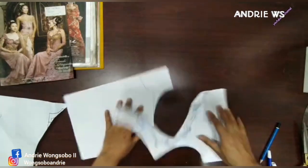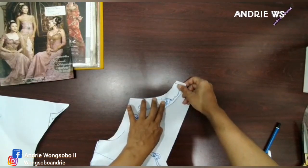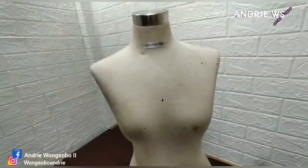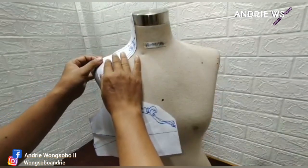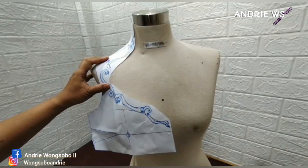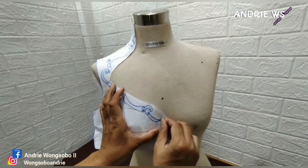Ini teman-teman, nanti kalian bisa gabungkan ini — depan belakang nih. Seperti ini, nanti dia cara jahitnya. Nah, ini biasanya dibantu sama tukang bordir. Nanti kita akan praktekkan aja. Buat Android WS, kita mengenang masa lalu. Nah, di sini ada satu setengah ya, kita itu nanti buat tanda. Jadi seperti ini ya.